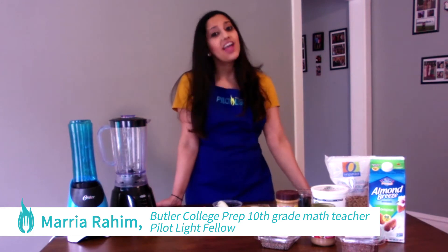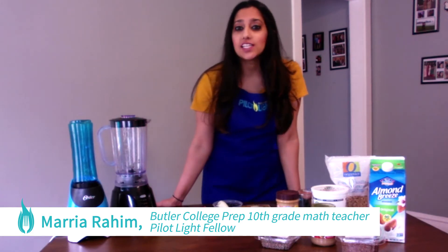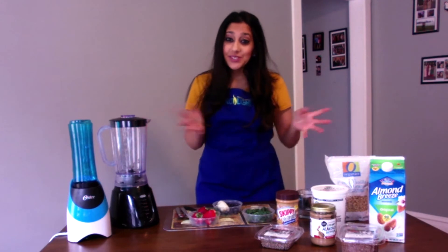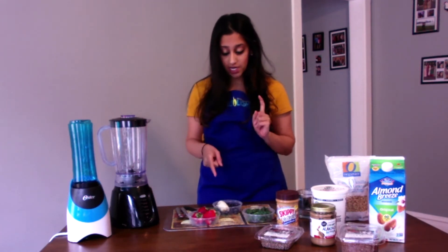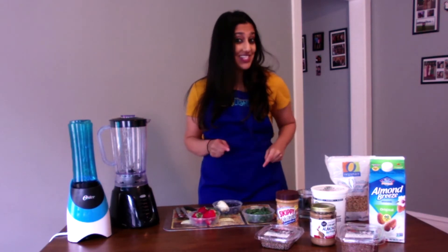Hey families! My name is Mario Rahim and I am a 10th grade math teacher at Butler College Prep. I am also a Pilot Light Food Education Fellow. Welcome to family meals. Today I will be showing you how to make strawberry blueberry banana kale smoothies.